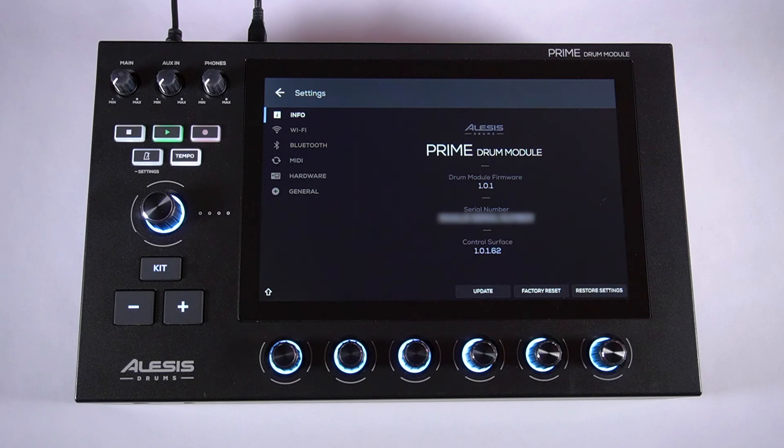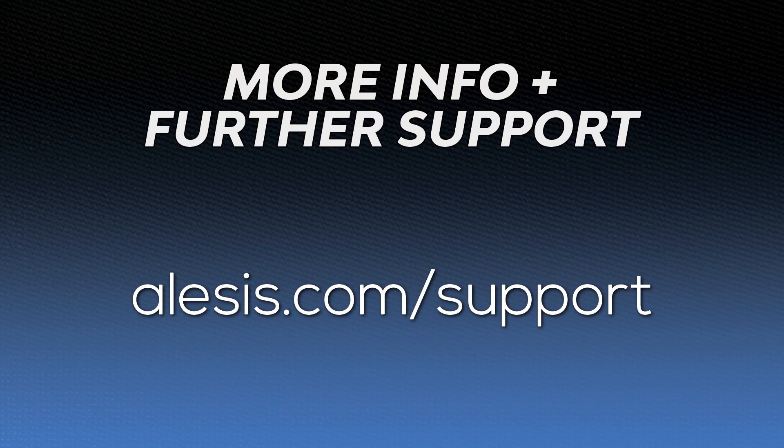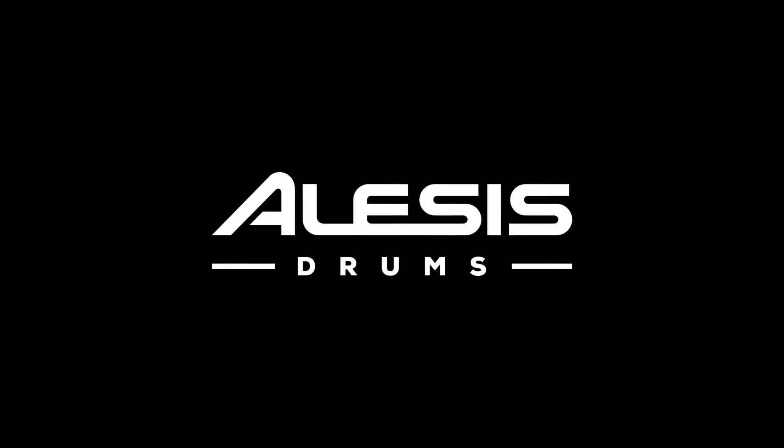As always, to access more resources and technical support for your Strata Prime, visit alesis.com/support. And be sure to check out our Alesis Strata Prime support playlist here on YouTube for more video tutorials. Thanks for tuning in — we'll catch you next time.